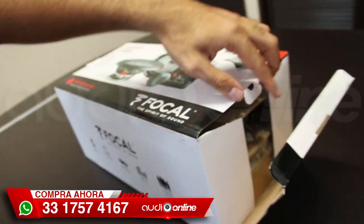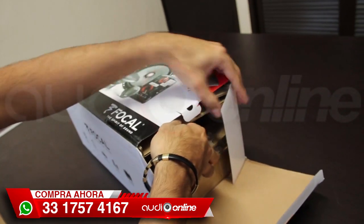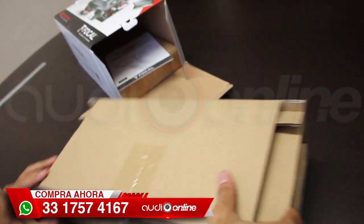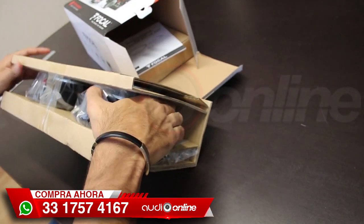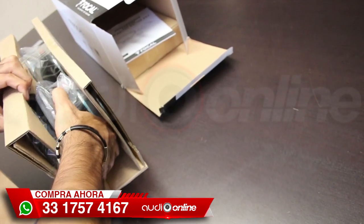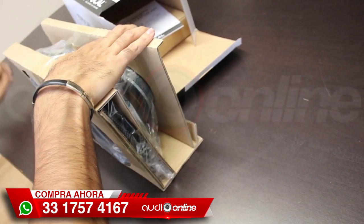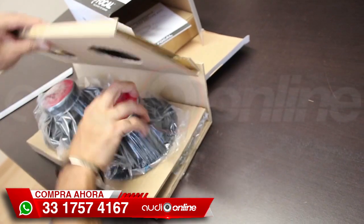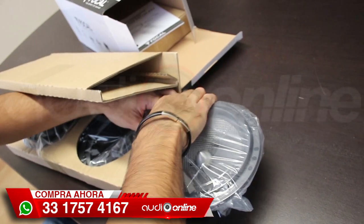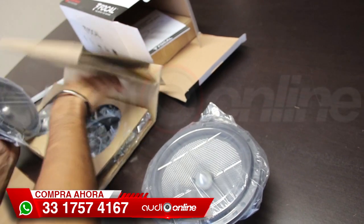Comenzamos con el sacando de la caja. Tenemos antes que nada la potencia: son 60W RMS y 120W máximo. Como ya es costumbre en nuestras transmisiones, sacamos las cosas completamente del empaque. Cortamos la cinta e iniciamos con el medio, que viene muy bien empacado, y vamos a ver cómo nos incluye en la caja.